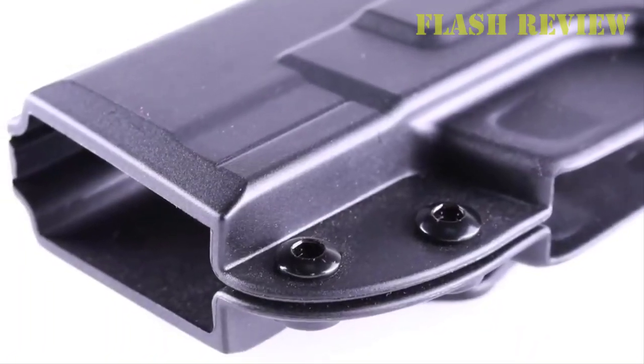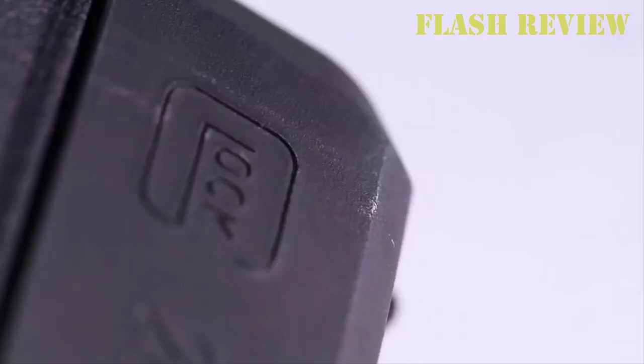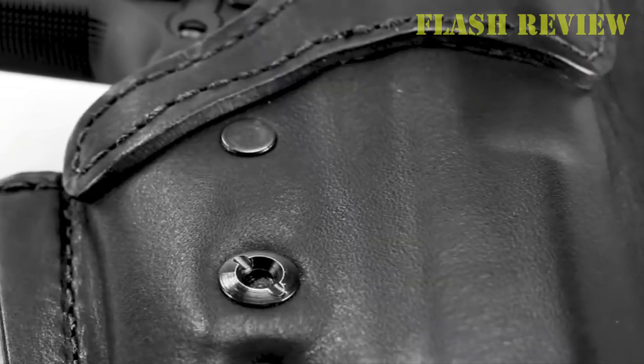In today's date, there are heaps of ways to carry your gun. From the inside of your waistband, outside of your pants, to even in an ankle holster, you can find a variety of holsters guaranteeing your Glock 19 is safe and secure.